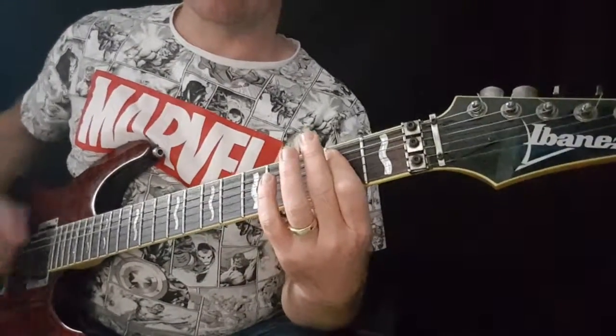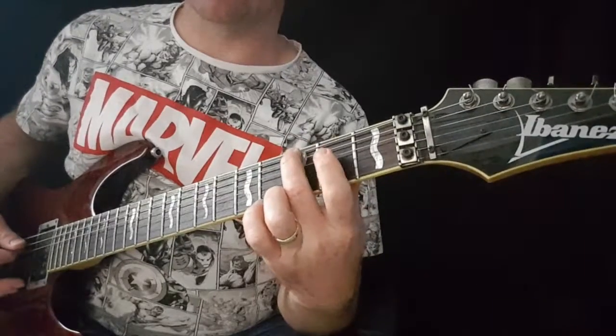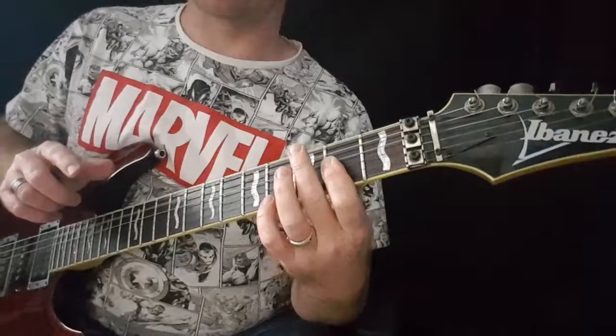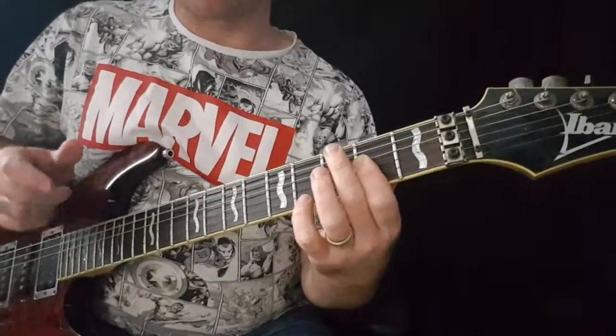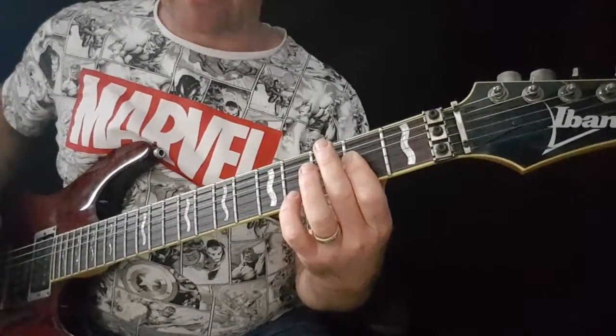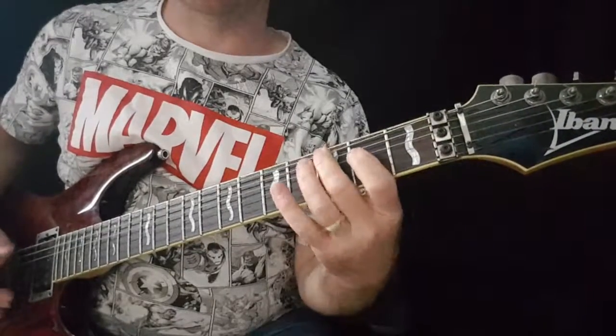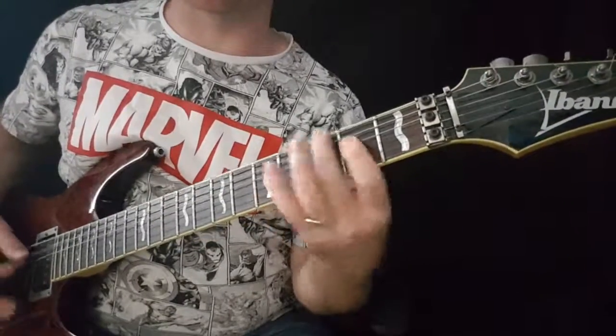So: E, stop dead, G, then hit the A. Then it does a quick switch between the A and the G. And that's where particularly you can do that sort of rocking between the two.